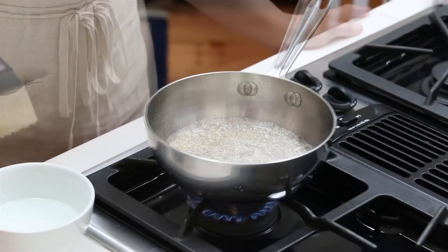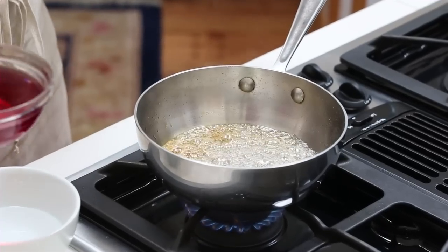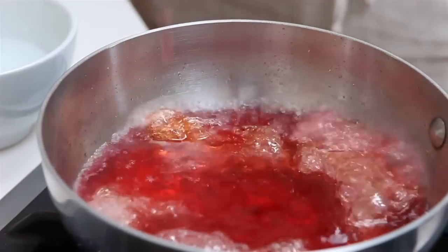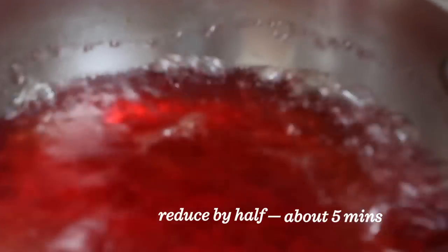Just cook the caramel until it begins to color slightly. After five to seven minutes, it'll look like this. Once the caramel begins to color, you're going to add the vinegar all at once. It's going to bubble up like crazy, but that's okay — just be careful. Know that the caramel is going to harden as well, but it'll dissolve in the vinegar once it cooks a little bit.